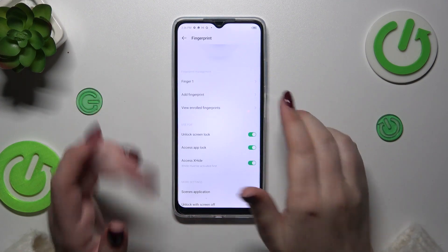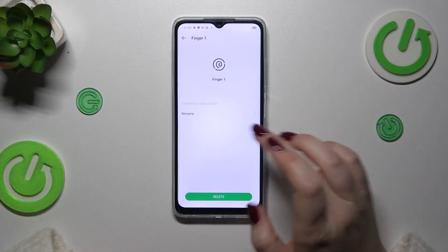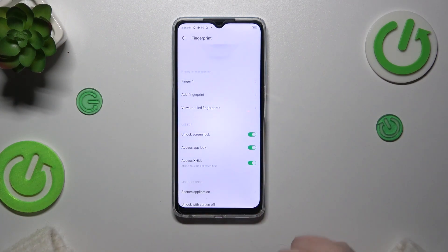This is the section connected with the fingerprint — this is the fingerprint we just added. We can rename it or remove it, and we can also add another fingerprint.